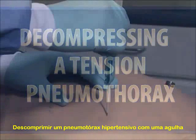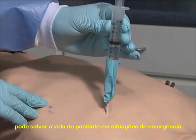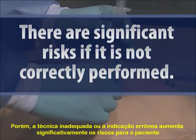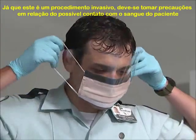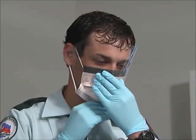Pressing a tension pneumothorax with a needle chest decompression can be a life-saving procedure. However, there are significant risks if it's not correctly performed. The first step is to take proper infectious disease precautions. Since this is an invasive procedure, a possibility exists for exposure to the patient's blood.